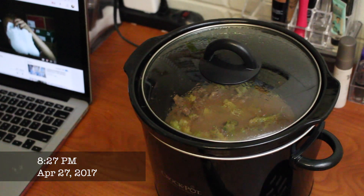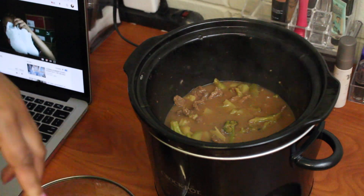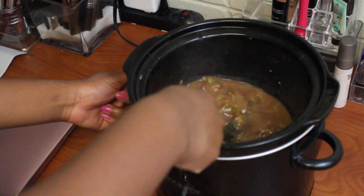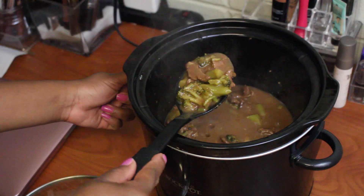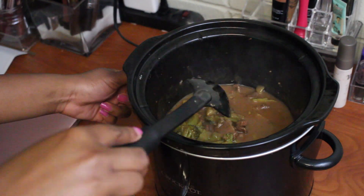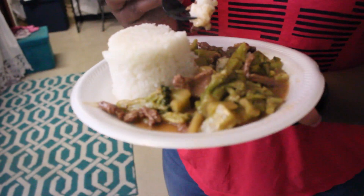Okay guys, so this is what the finished product looks like. You can see the sauce is so much thicker now and it looks really good, it smells nice too. So I'm gonna have my friends taste test it. Okay wait — the presentation though — dang, oh my gosh. Okay, you mess with a hungry person!